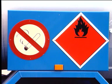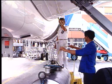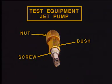Safety precautions being taken, an access platform is installed below the applicable water drain valve and a container is placed to receive the drainage. On the test equipment jet pump, the nut, the screw and the plunger assembly are fully retracted.